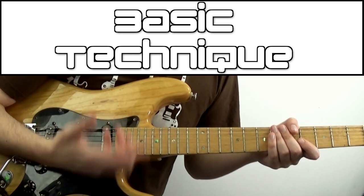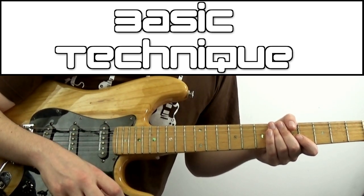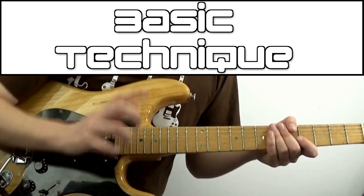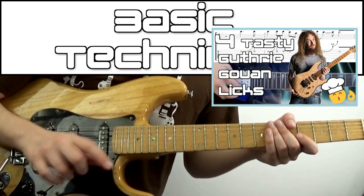I can't remember when I stumbled across this technique or why I decided to learn it. I have a feeling it had something to do with Guthrie Govan, maybe a lick of his or something. If you want some Guthrie Govan licks, check out the card in the top right, but I know this took me a little while to get down.